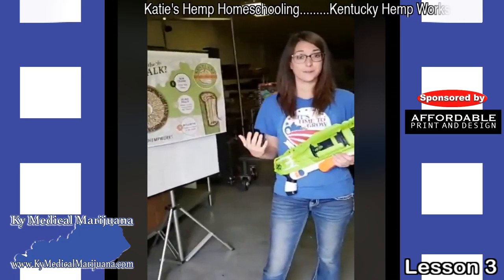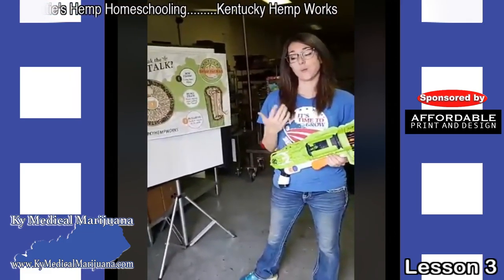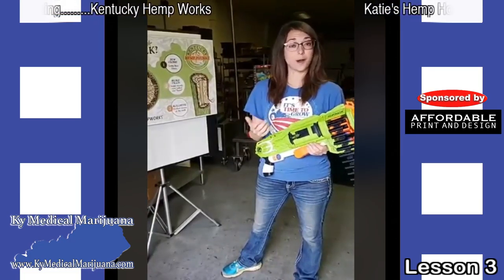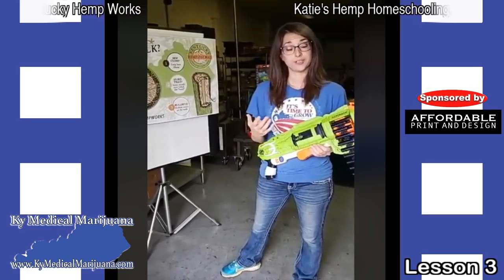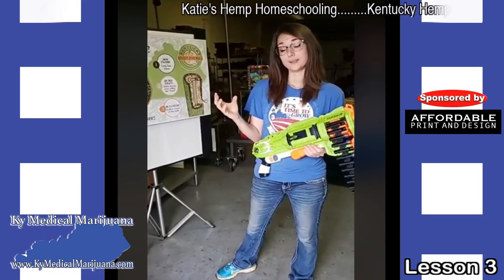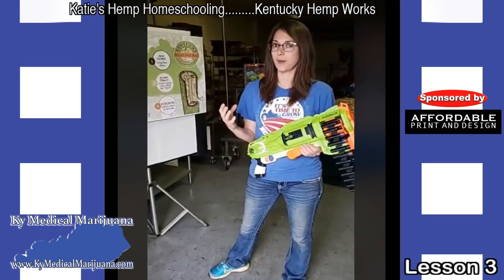Homework assignments for today — we've got a little bit more fun. There are two links for you to check out. One of them is Dr. Dave West's website. Dr. Dave West is a researcher who's been studying hemp for many, many years — probably decades. He was one of the first to do hemp research studies in the United States, and his website is a great source of information. We've linked you to his discussion on fiber wars, which talks about different wars and how people used hemp fibers in some really amazing ways during the war.